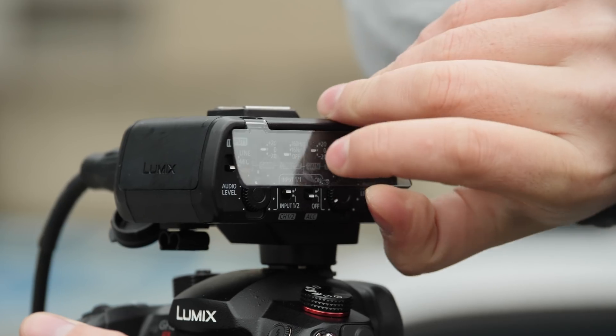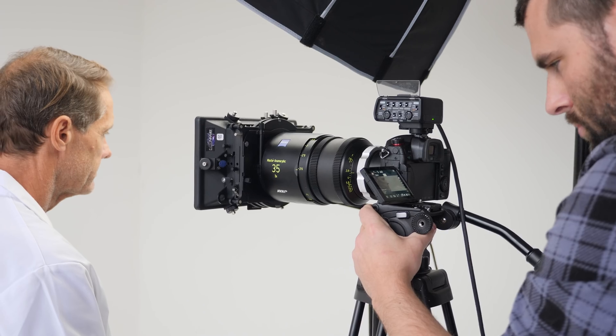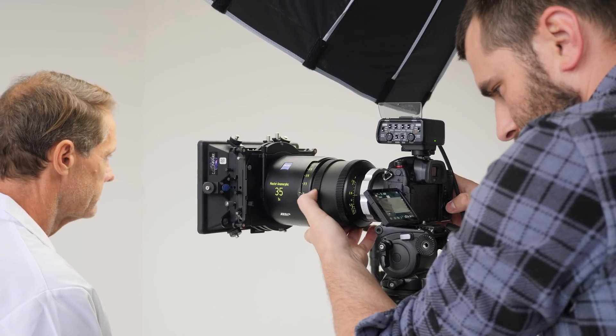I would normally use an audio recorder, but since getting the XLR-1 adapter, it fits with the portability of the GH line, which I'm all about.